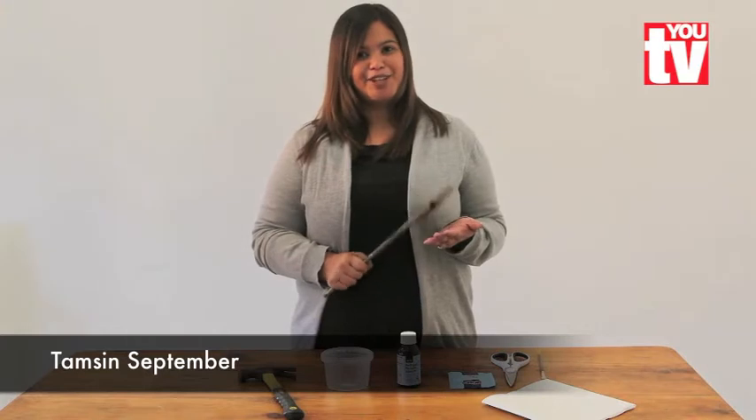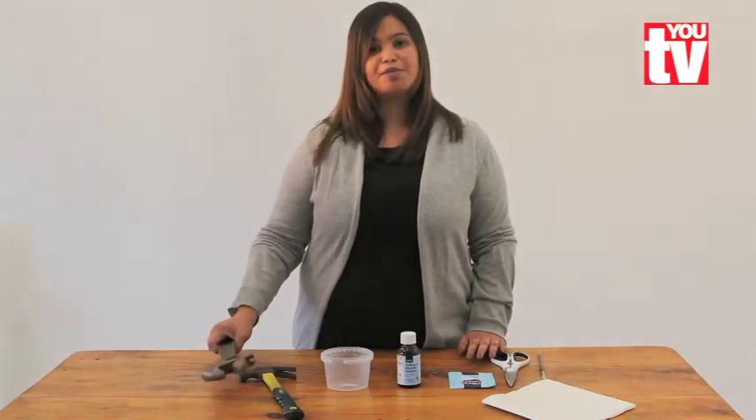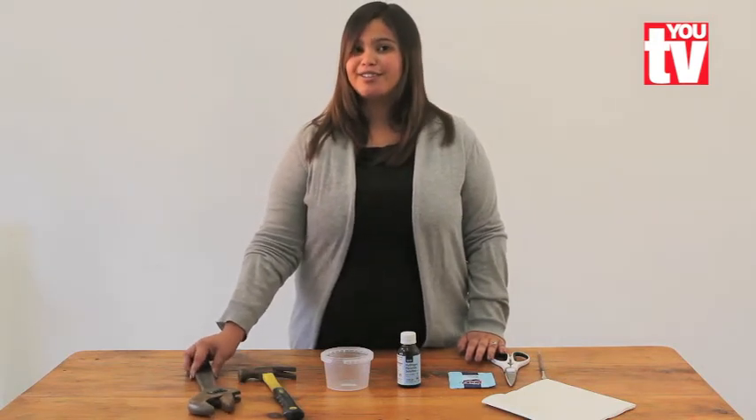Husbands, this one's for you. Do you have some old rusted tools lying in your garage that you wish you could bring back to life? Well, I'll show you just how to do that.